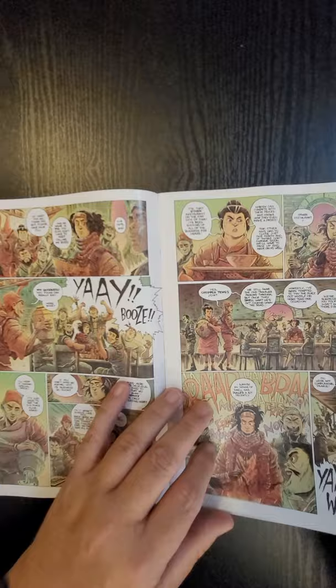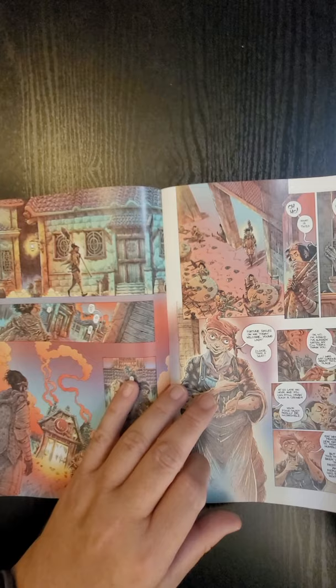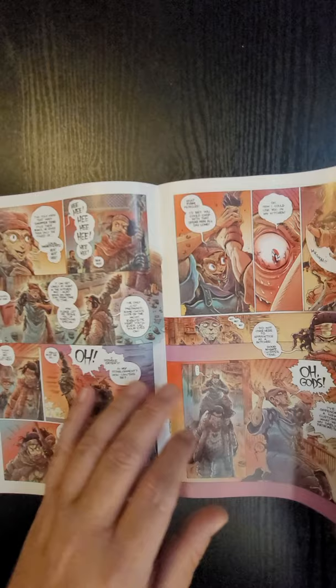This gives us about 60 seconds to see the interior of the book, gives you a chance to see the art and get an idea of the story. Make sure you smash the like and subscribe button, and let me know below if you want me to do a full review where I delve into the story.